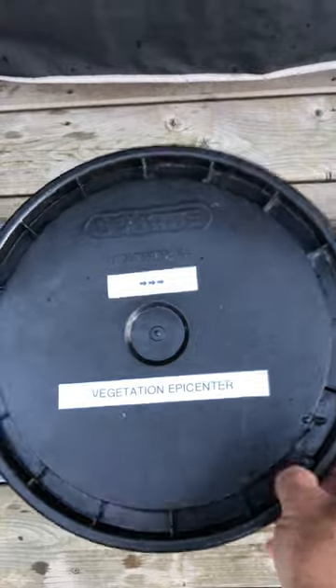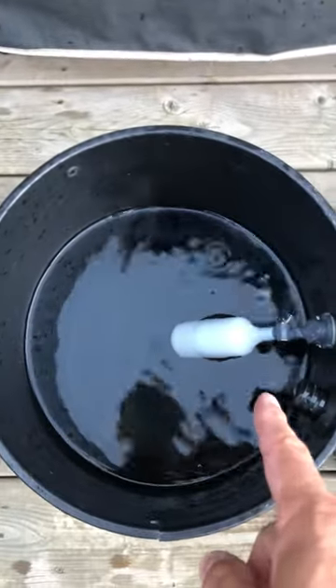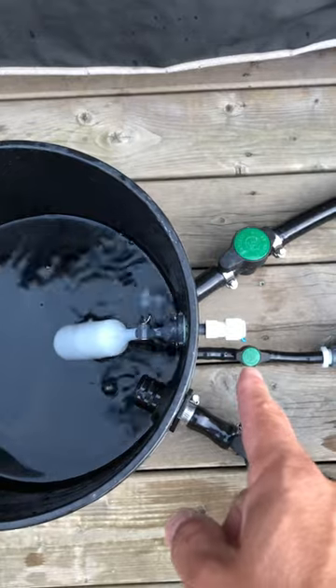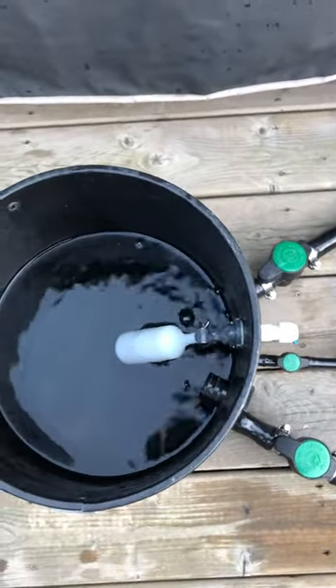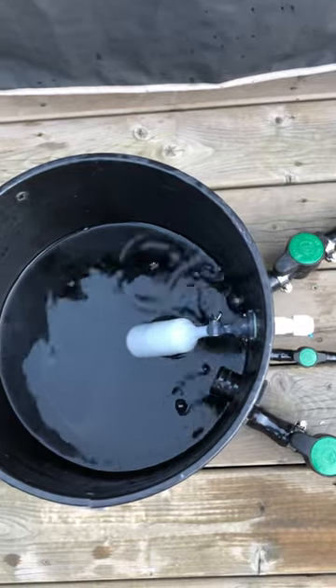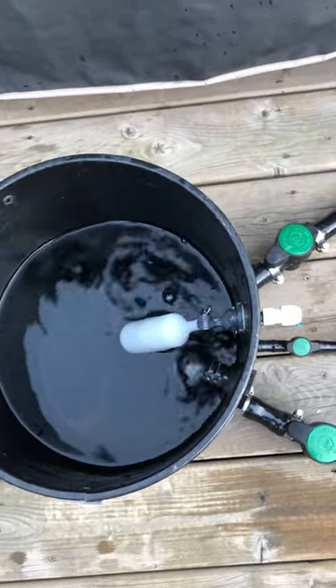Inside it's a five gallon tube. There's a float valve with a John Guest quick connect coupler for maintaining water level throughout the whole system. It's great for seedlings, or lowering it down for vegetation or even flower.